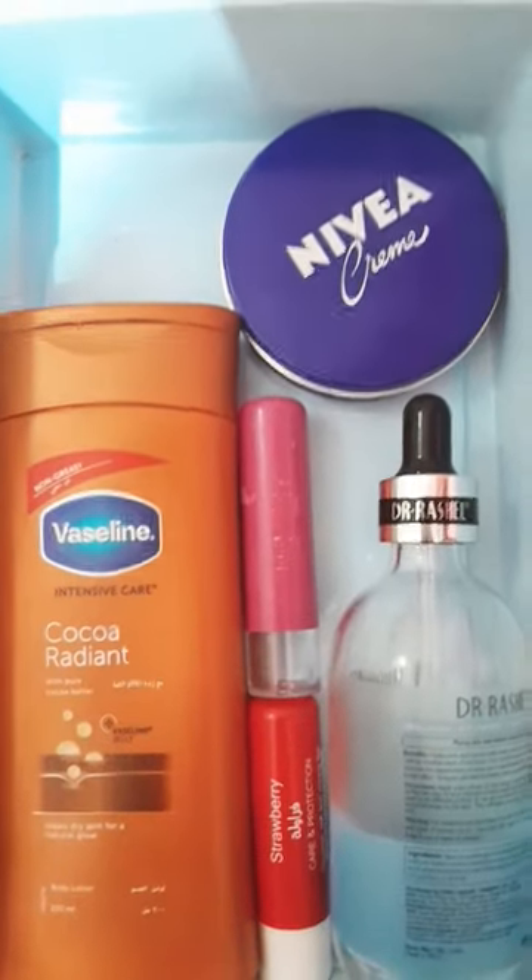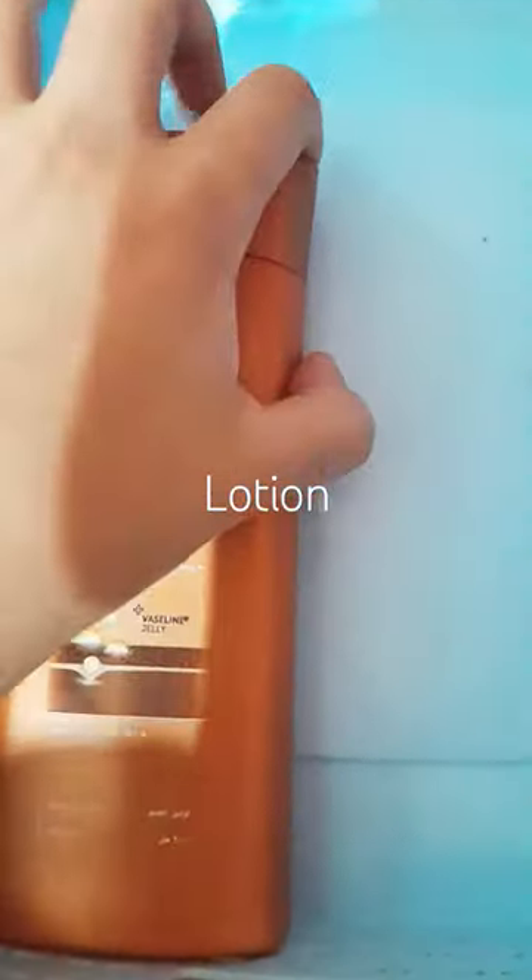First, we're going to take everything out. There you go. I'm going to keep this lotion, so let's put it over here where it was.